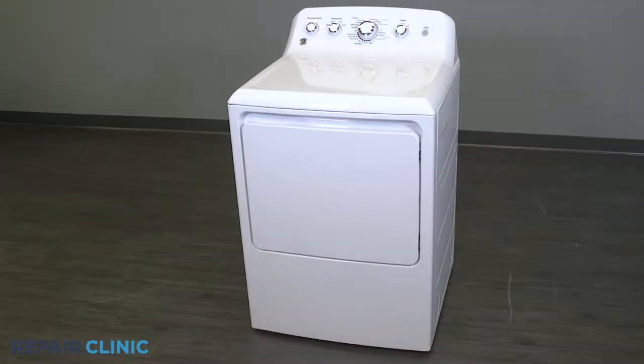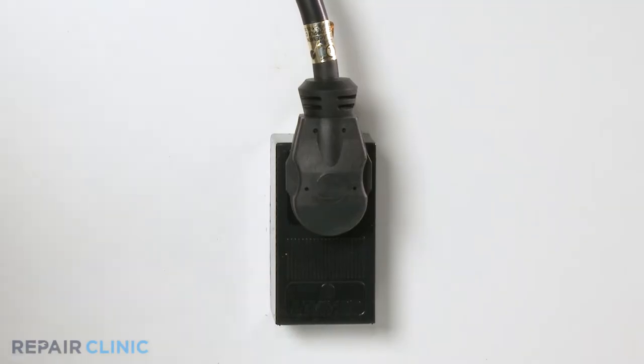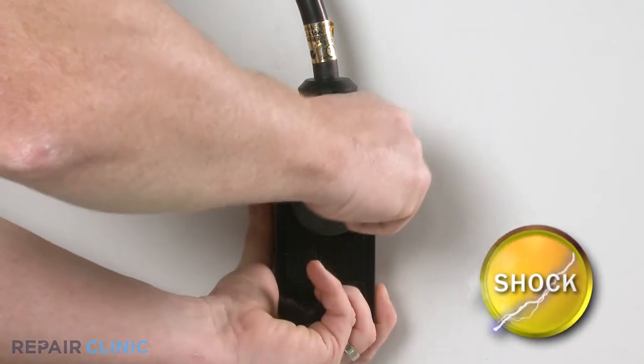I'll take you through this part replacement repair one step at a time. To replace the start switch in your GE dryer, you will need a drill driver with a ¼-inch bit and needle-nose pliers. Before you begin the procedure, unplug the power to the appliance.